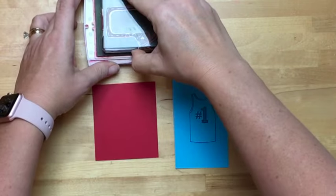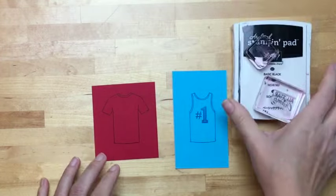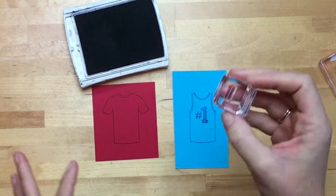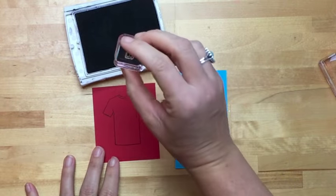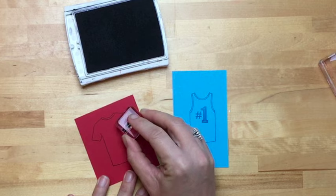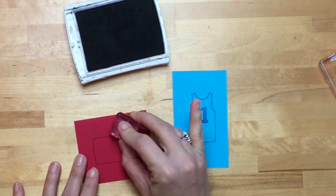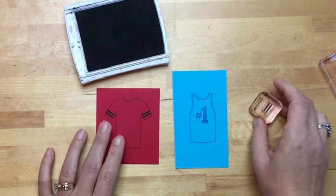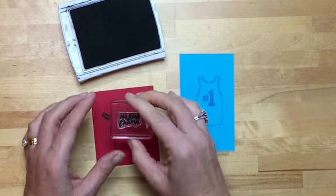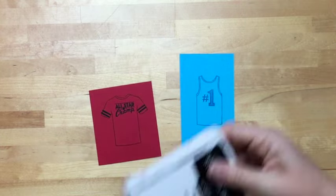Now let's do the t-shirt itself in real red, and I'm going to use basic black for the other parts. The stamp set is really interesting — you have to look at all the pieces. There are bow ties, pockets, flowers, and these two little stripes. They go kind of like this to make a sports shirt. I have several shirts that are this sporty feel. Then for the sentiment I chose the all-star champ. There we have them.